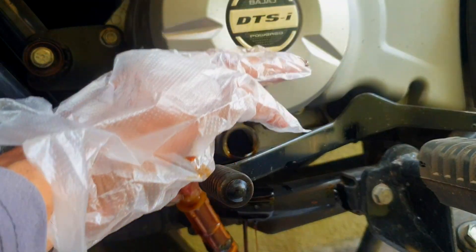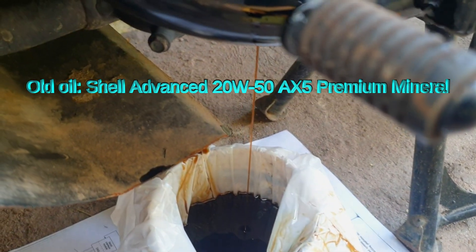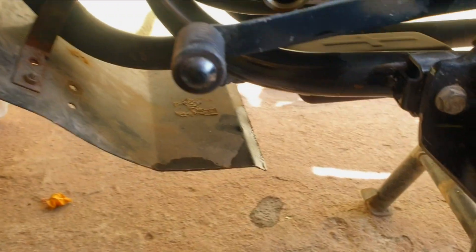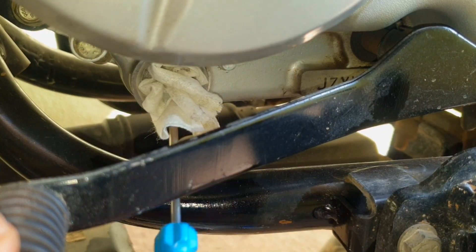Once you remove the cap, you have to remove the mesh oil filter strainer — not just remove it, you need to clean it with a brush. The old oil is Shell Advanced 20W50 AX5 premium mineral oil, which is good only for city rides. Now the oil is completely drained.